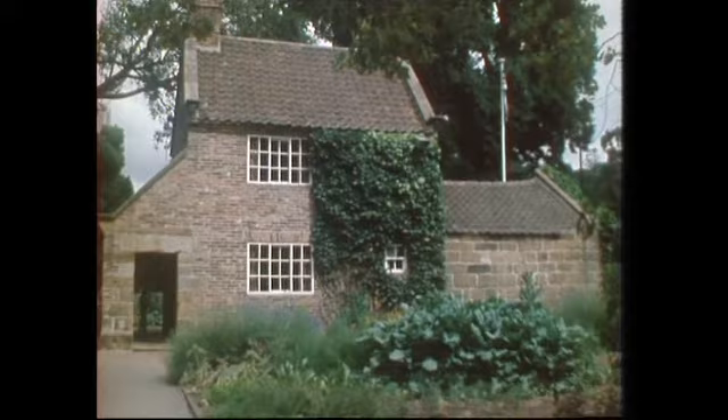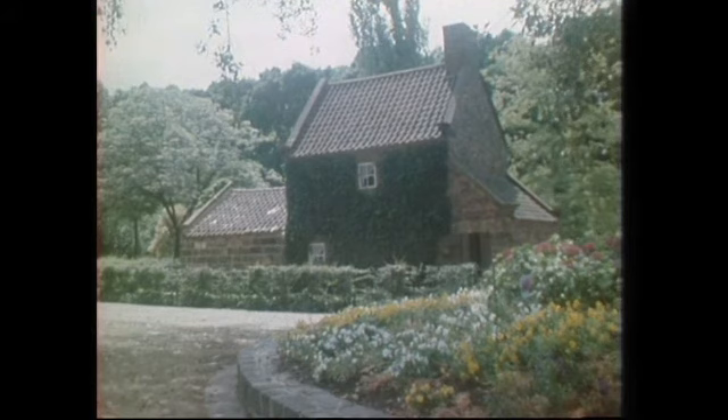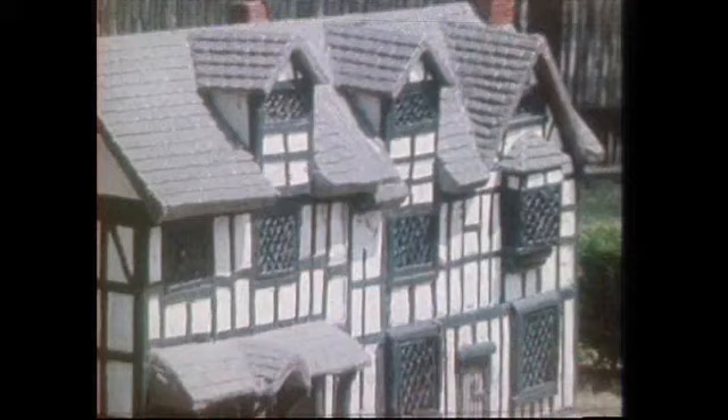Today, Cook's Cottage is a museum. You can go inside it and look at the interior. And in the stable, there's an exhibition of Cook, his life, and his voyages. But that's not the only part of Old England that you'll find in the Fitzroy Gardens.